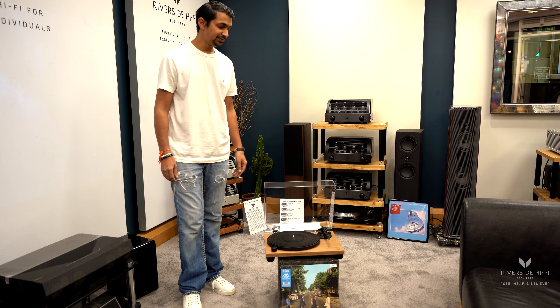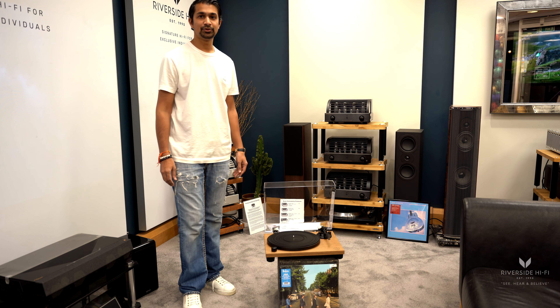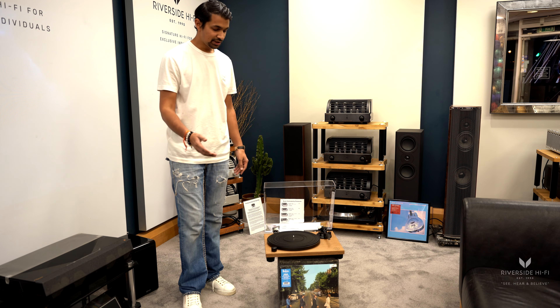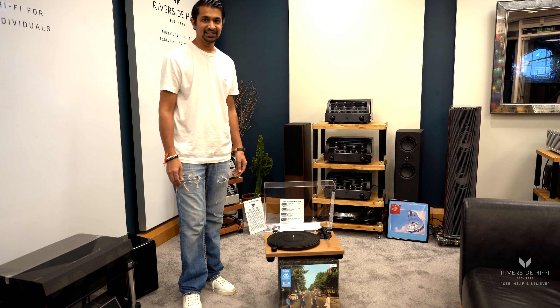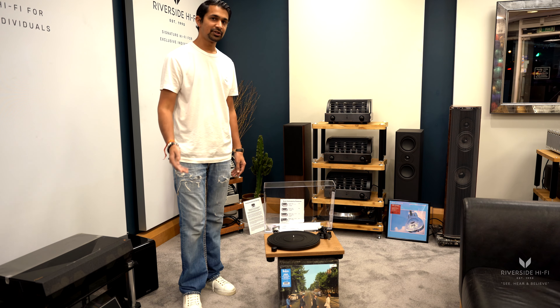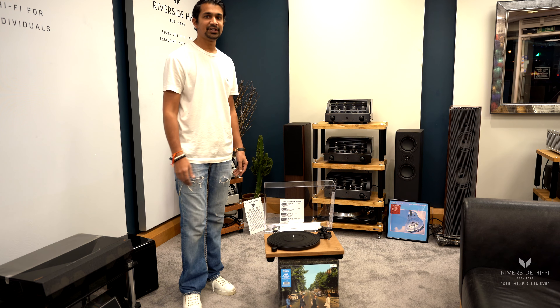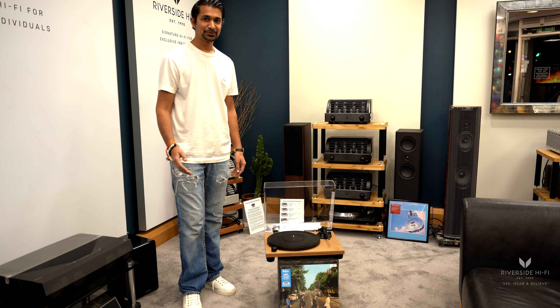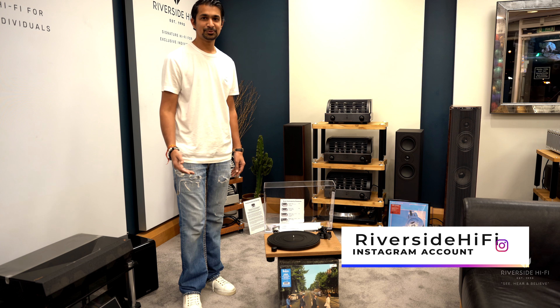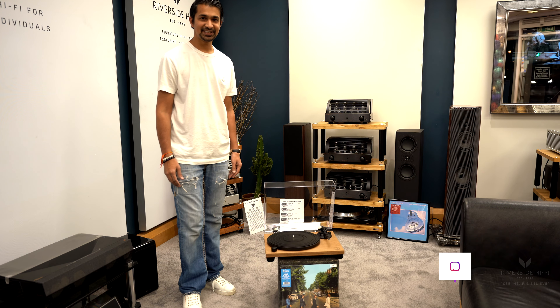This is obviously a walnut finish. All the Audio Technica range is available from us, so get in touch. You can also see the Beatles Abbey Road vinyl — again, available from us. Some are on our online shop, but most are available in the showroom. If there are any other questions, please feel free to get in touch. Otherwise, don't forget to like, subscribe and share. Thank you.